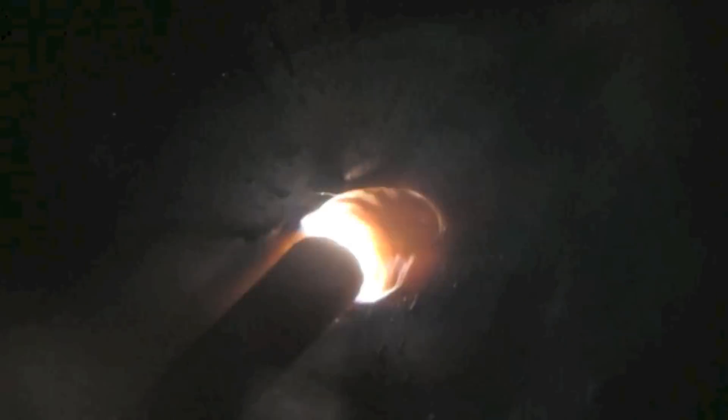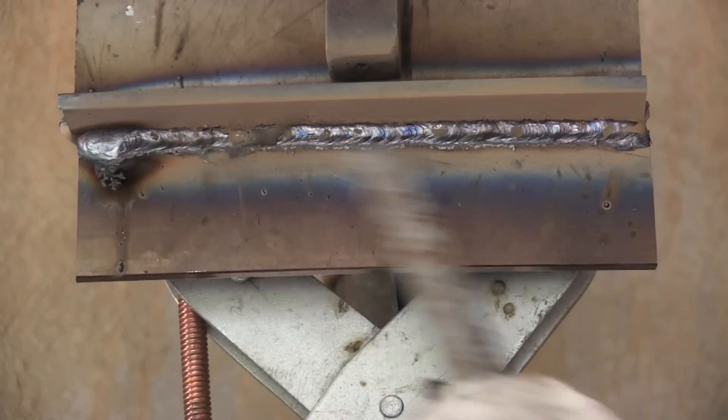Hold as tight an arc as you can without jamming it into the puddle. You should almost feel the flux of that rod rubbing against the sides of the T-joint. This rod angle is a bit forgiving. I changed my rod angle throughout the joint — I started out with kind of a drag and wound up with almost dead straight in. You can see here it changes as I go a little bit.